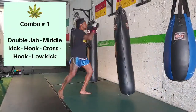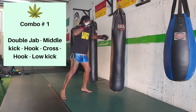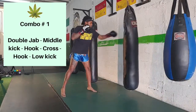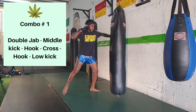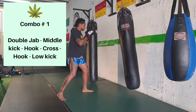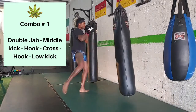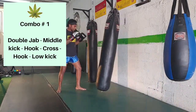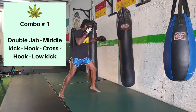All right people, here we go — the 420 workout: four combinations, three-minute rounds with some work in between rounds. This first combination is a double jab, middle kick, hook, cross, hook, and a low kick. Try to work this back and forth and add some defense in there — move around the bag and make it as realistic as possible.